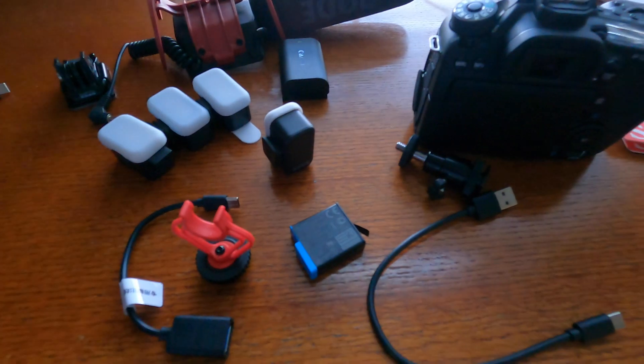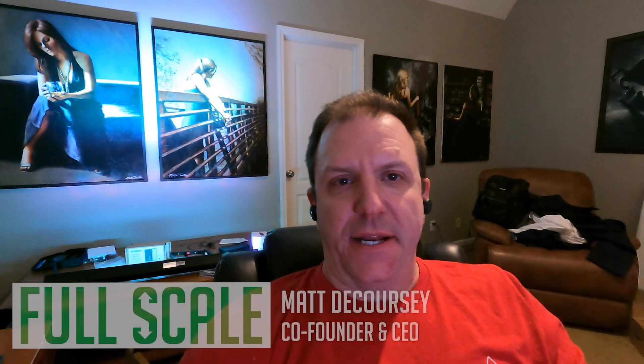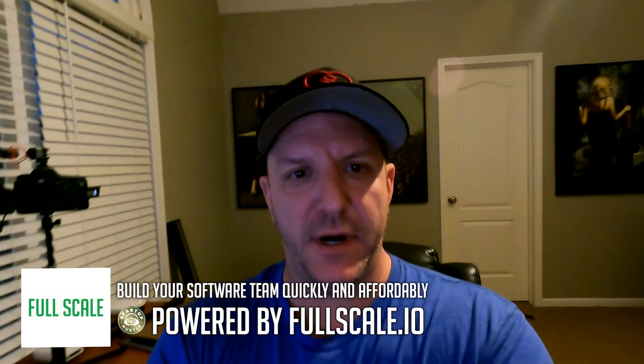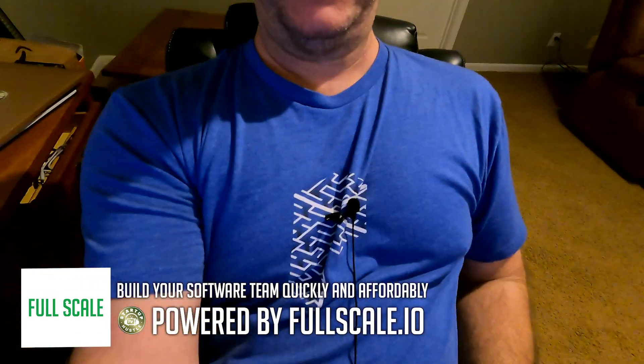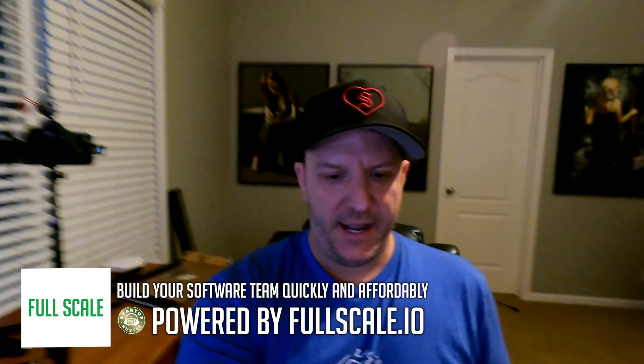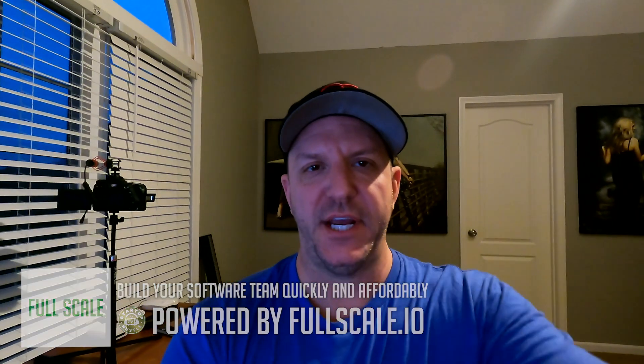The next thing I'm gonna mess with is sound. Here is just a regular recording right into the GoPro 9. No external mics, my kid is singing downstairs, there's plenty to compete with. So this is my GoPro test where I'm using the Shure wired mic. You can see it is on my chest, and I'm hoping for a super sound out of this one.